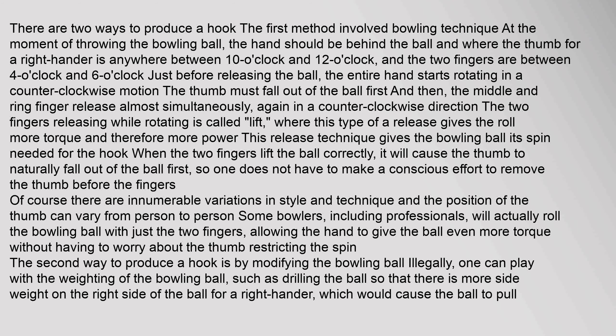When the two fingers lift the ball correctly, it will cause the thumb to naturally fall out of the ball first, so one does not have to make a conscious effort to remove the thumb before the fingers. Of course, there are innumerable variations in style and technique, and the position of the thumb can vary from person to person. Some bowlers, including professionals, will actually roll the bowling ball with just the two fingers, allowing the hand to give the ball even more torque without having to worry about the thumb restricting the spin.